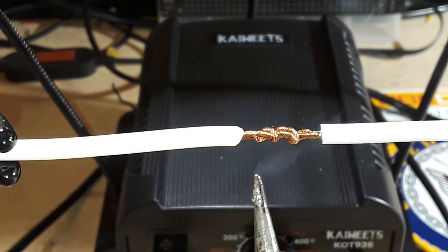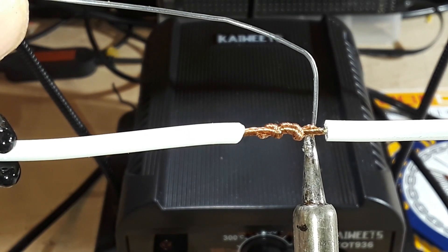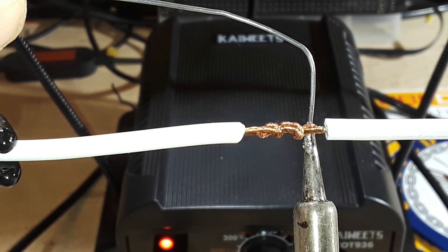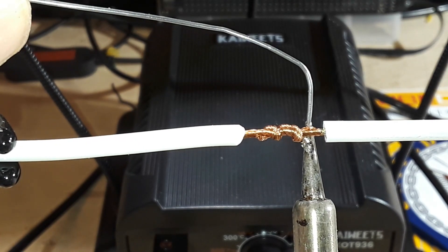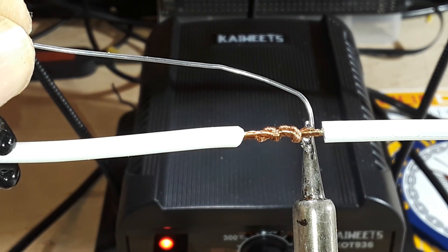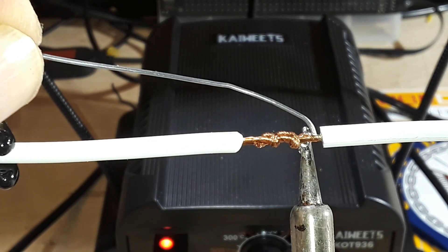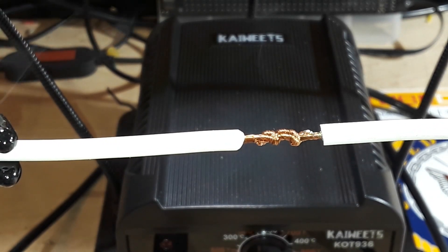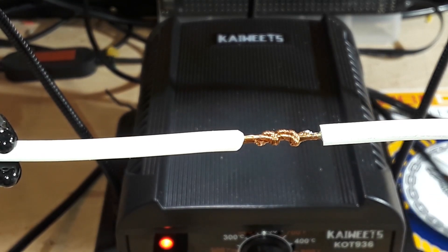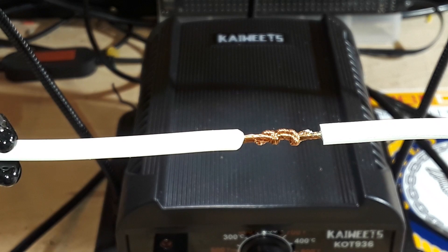Give it a few seconds for the heat to build up, then feed in the solder. It's not conducting there — come on. I don't know what is up with this soldering iron. I'll turn the heat up just a little bit and clean off my iron. If you have problems with things that don't want to adhere, flux is your friend — that's what flux is for.